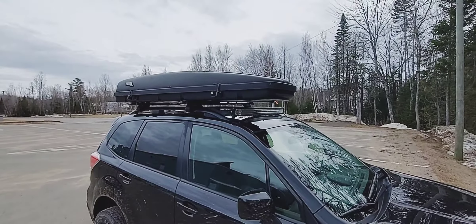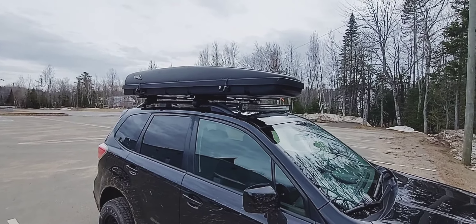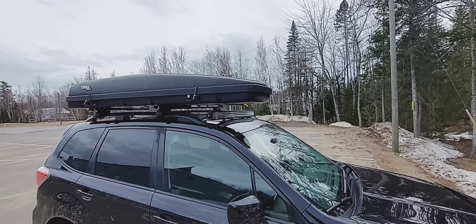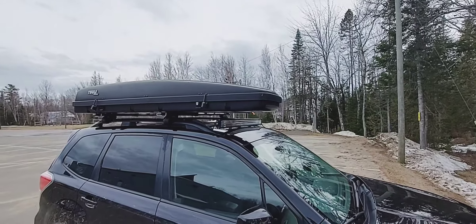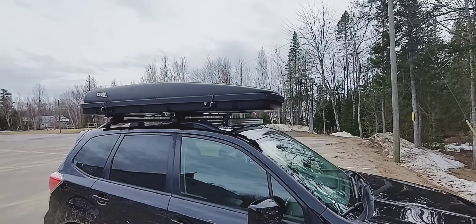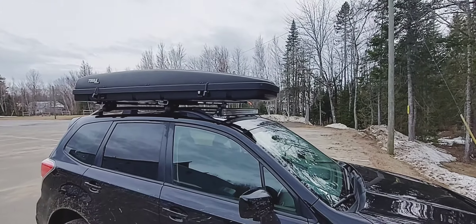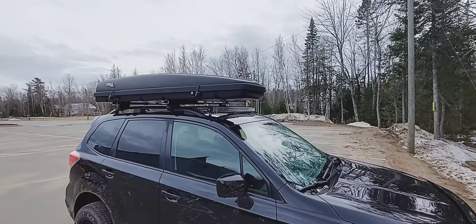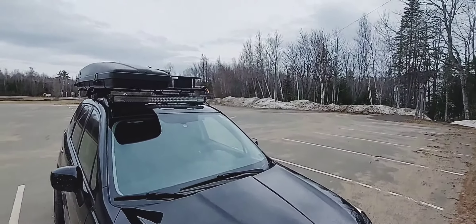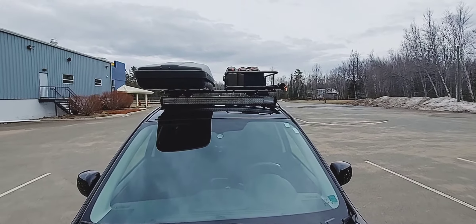I wanted a slim, long box because you can fit into parking garages better and it's better for gas mileage. Something that narrow and long, I can store a lot of things. I went camping last summer — put firewood, camp chairs, a tent, you name it in there and it held it all. I do prefer something long and narrow as opposed to something super short and tall — better for gas mileage, better for getting into garages. So that's my take on the roof setup: I run a basket and a box, best of both worlds.